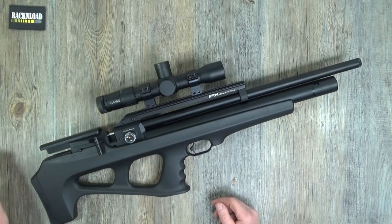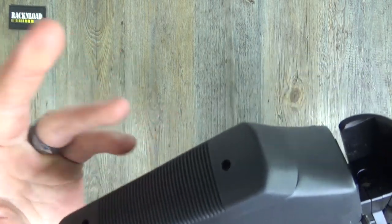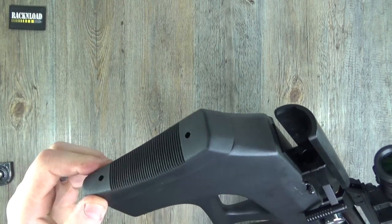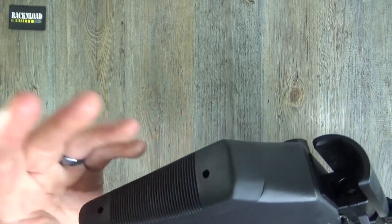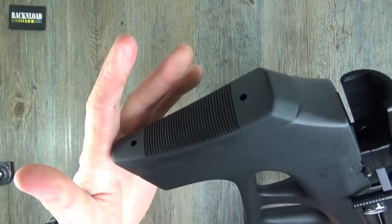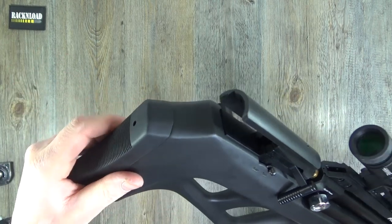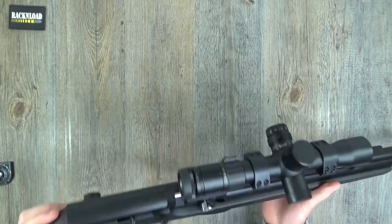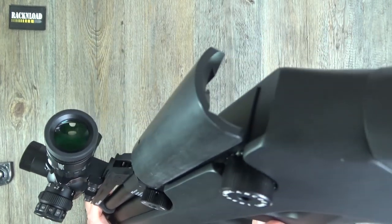Taking it from the top: the butt pad is pretty hard rubber - not the most pleasant butt pad, but this isn't a powder burner so you don't have to worry about recoil. It's minimalistic - could at least have an FX logo on it. Synthetic thumbhole stock, bullpup configuration.